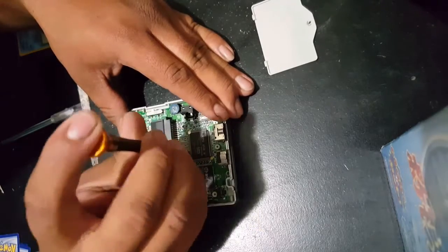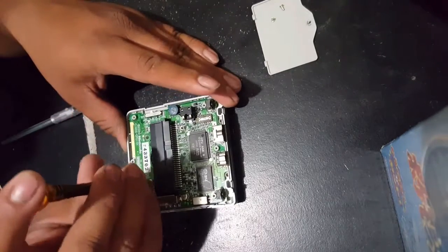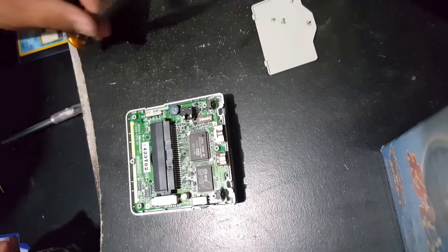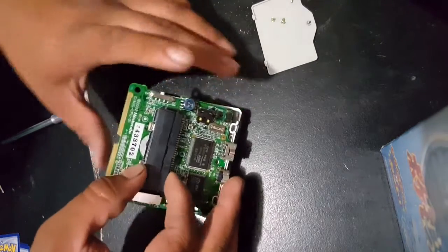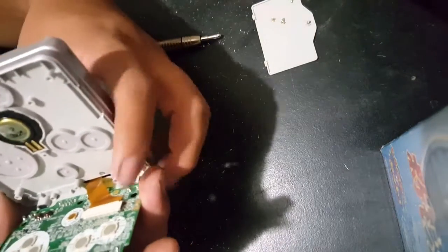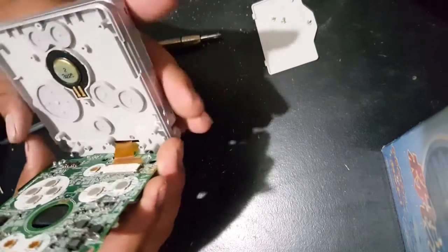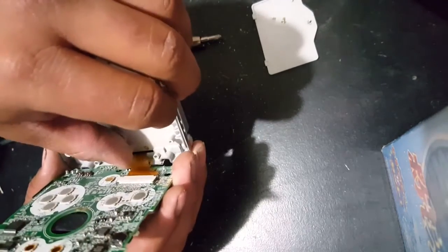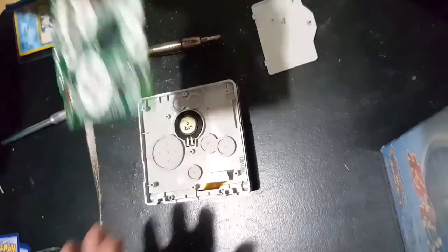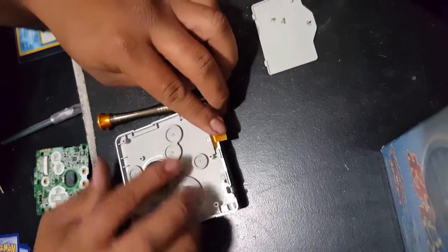After you remove that, you'll see the motherboard and it's being held down by three Phillips head screws. Once you get those three screws off, you're going to slowly pull up the motherboard so that you can see the ribbon cable that's connecting the screen to the motherboard. There are two little tabs that are holding the ribbon cable down — just pull up those two tabs, wiggle out the motherboard, and you'll have successfully removed it. Go ahead and put the motherboard to the side because you're done with that.